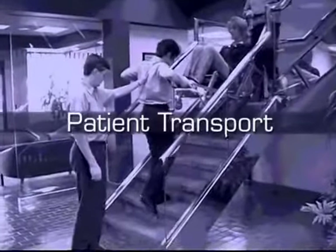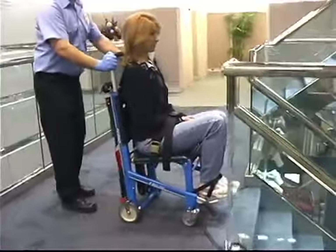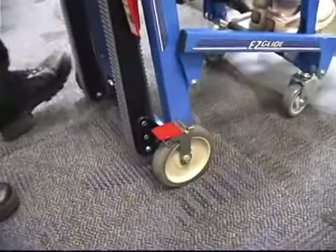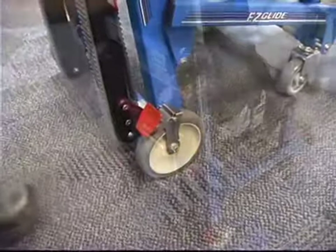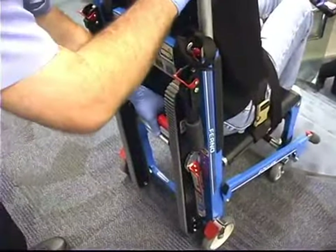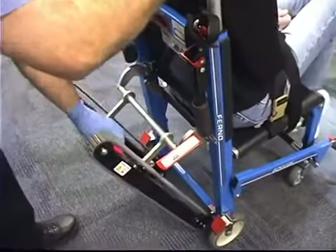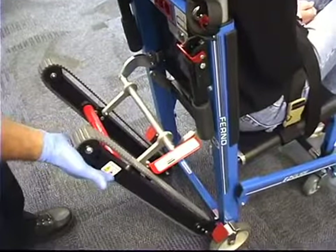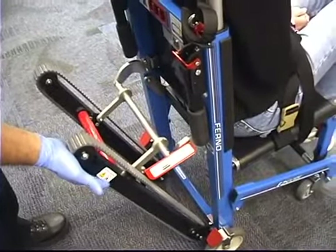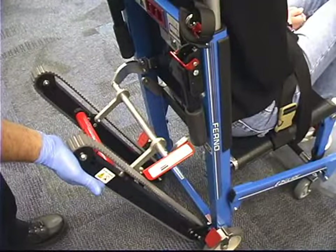Patient Transport. To descend stairs, the head end operator rolls the EZ Glide to the stairs and engages the wheel locks by pressing down on the rear end of the lock pedal. Open the track system by grasping the track release bar and firmly pulling it back until the track locks into the fully extended position. Verify that the lock is engaged by trying to push the track closed — if the lock is fully engaged, the track will not move.